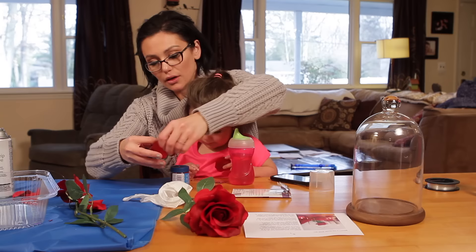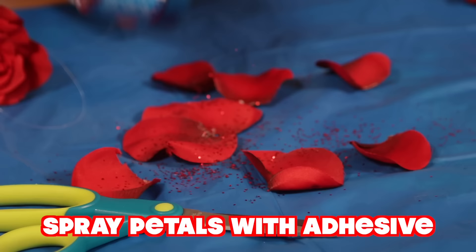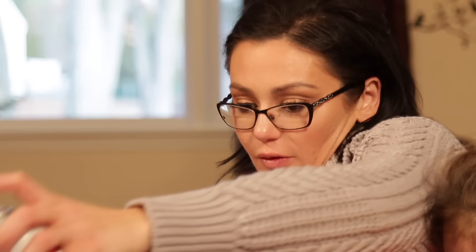So I'm going to spray some of these petals and throw some glitter on them, and let's do the same with the rose. Basically, do everything you can do while the kid's not paying attention.